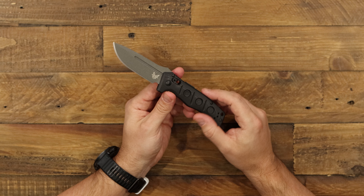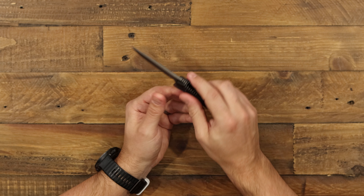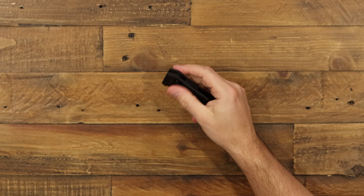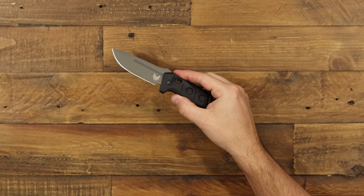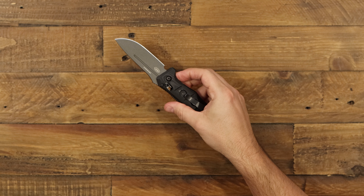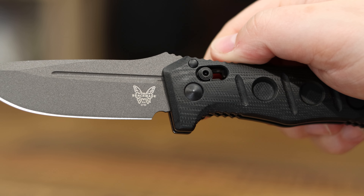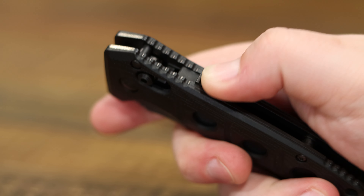The star of the show here is the axis lock, which you're all pretty familiar with — it makes it fully ambidextrous and operates just like the manual one. There are no thumb studs, no flipper. I simply pull down on it and the automatic action is engaged. I can also use the safety if I'm carrying it in my pocket to make sure the blade doesn't move — I can engage this safety spine here.